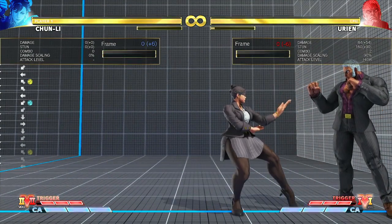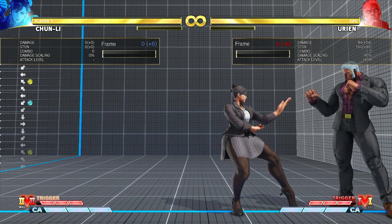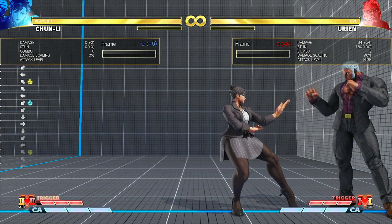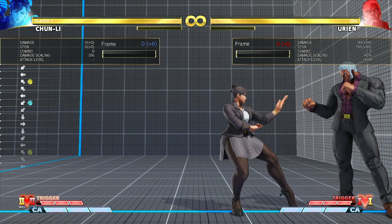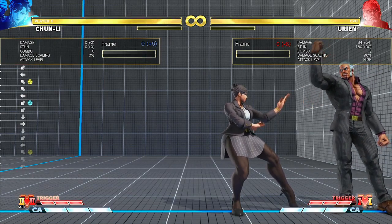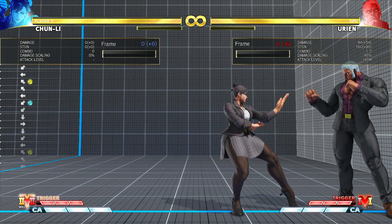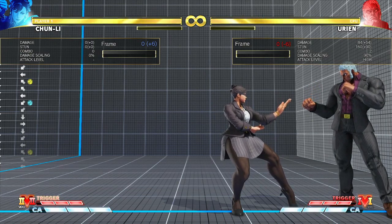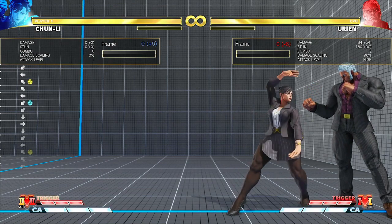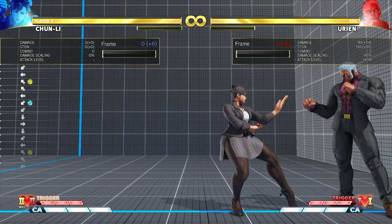Right, just like that! So if you can get this down with practice, congratulations — you can now do one of the harder Chun-Li combos. Just keep in mind that for this to work you have to press up-back within that three-frame buffer window at the end of the recovery of the down light punch.